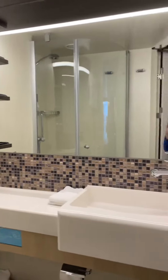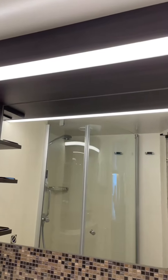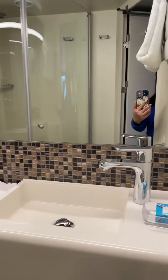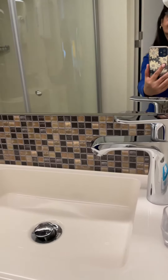Your life jacket is equipped with reflecting tape to increase visibility, a whistle, and a water-activated light, which are used to attract attention. The instructions for donning the life jacket are posted on the back of your stateroom door, as well as the assembly station.